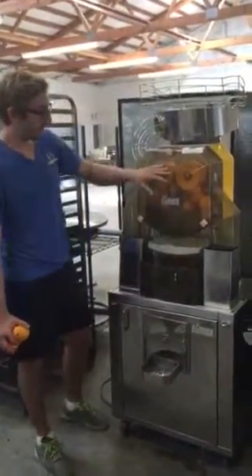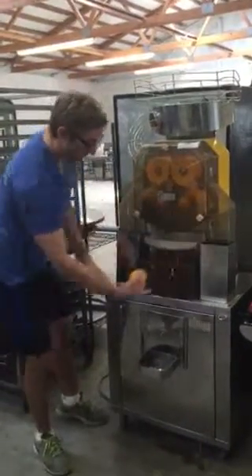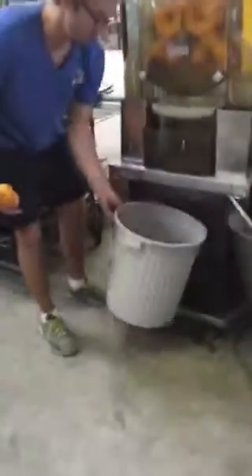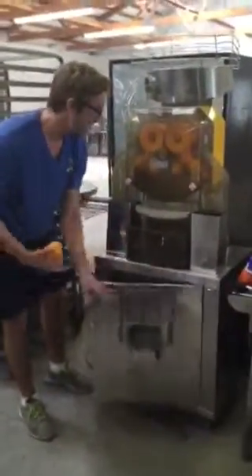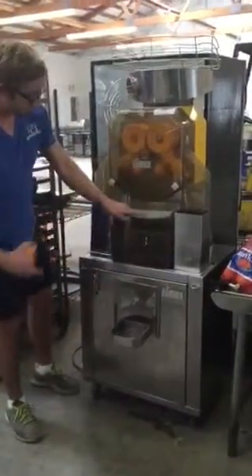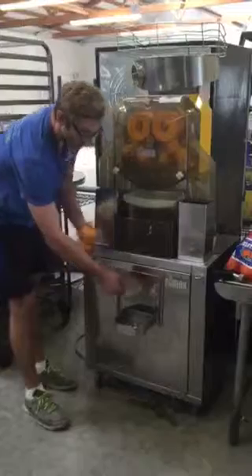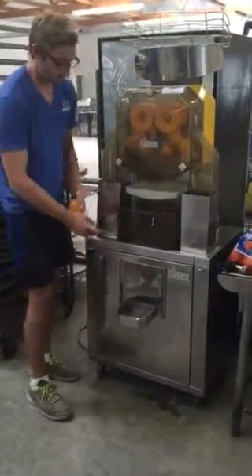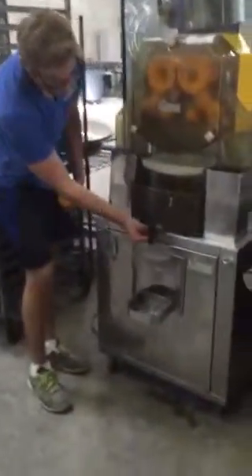They come down into the chamber where it cuts them in half, and the pieces go down into a nifty little garbage chute for easy cleanup. Then it squeezes the juice down into this bucket, and right here you can put your little canister to fill it up. This is adjustable height.